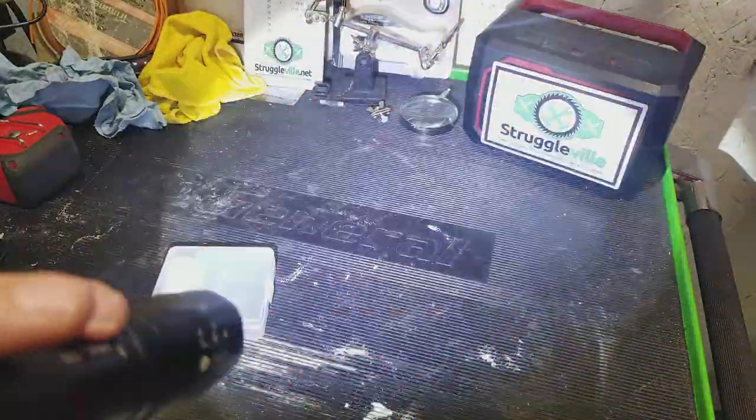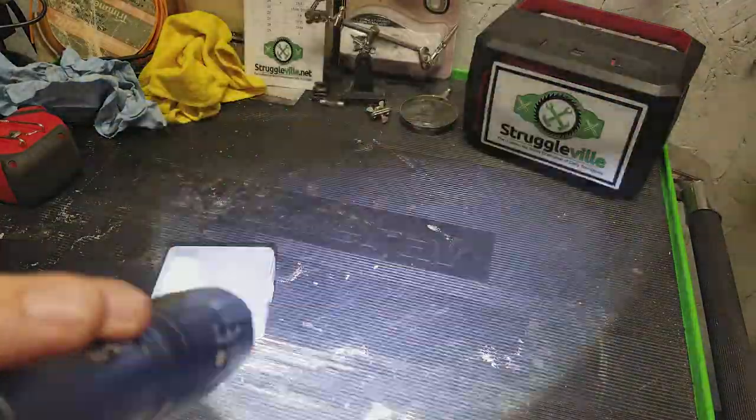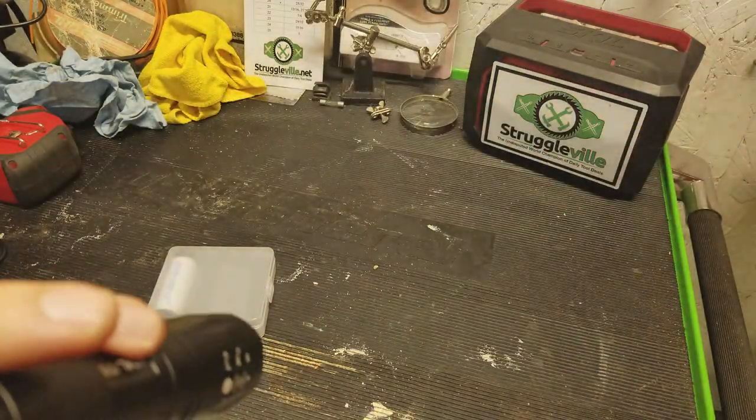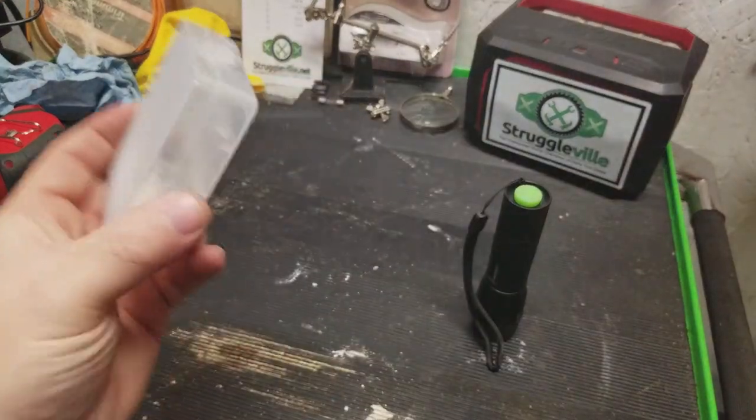Turn it off, turn it back on, you get flashing strobe. This I think is SOS, and then you're back to high.